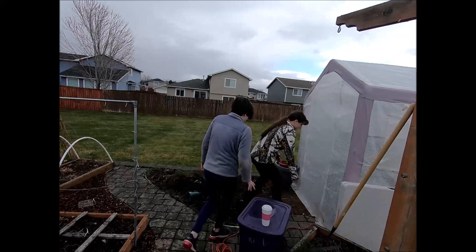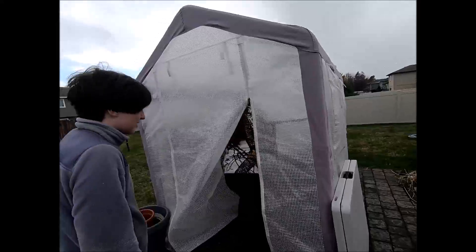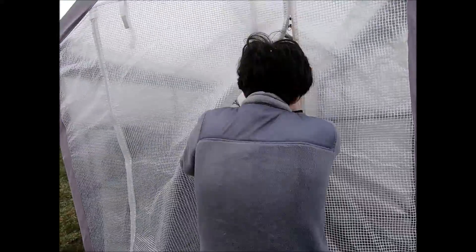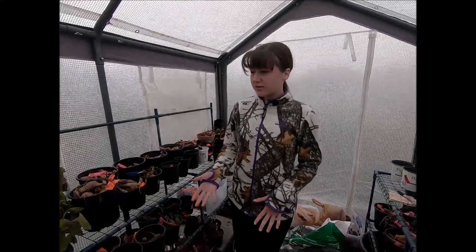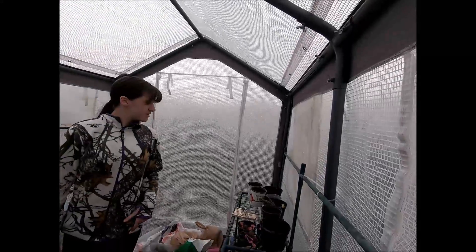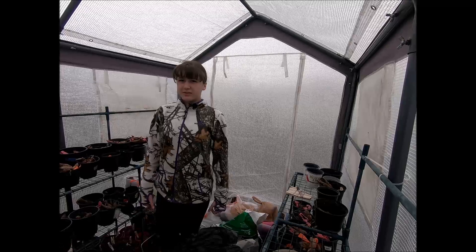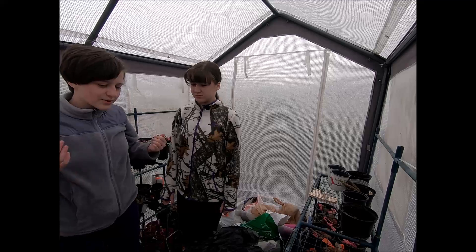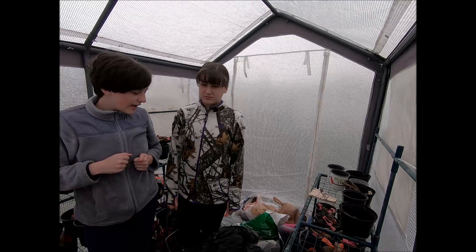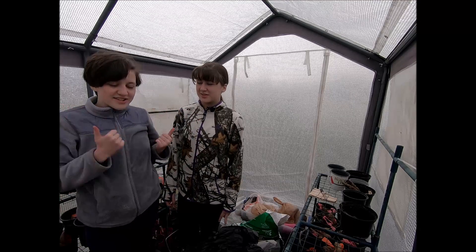My fingers are freezing! Here you can see we have all of our baby plants and a lot of our tubers that we're going to need to divide. So we're going to be dividing them, and our mom is going to help us. Let's get started.